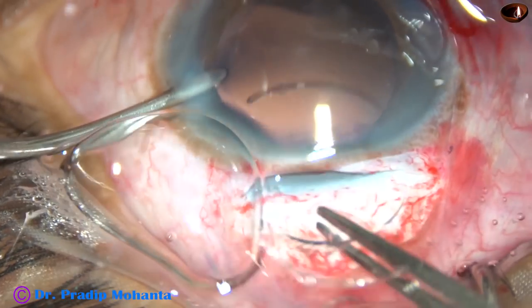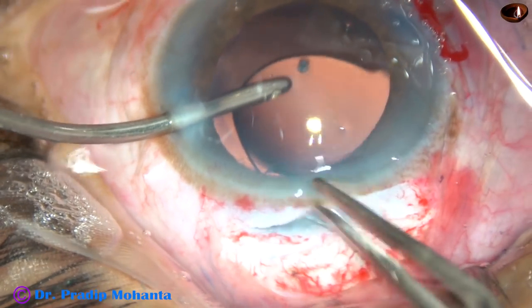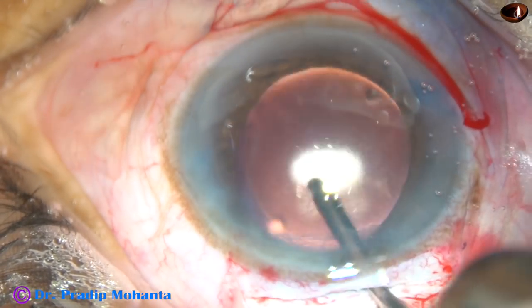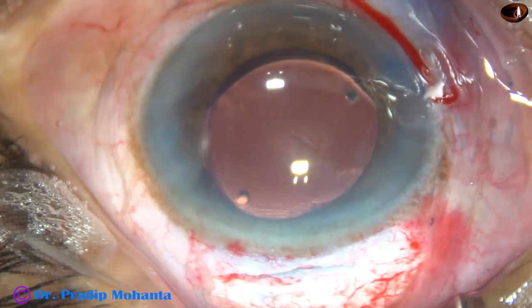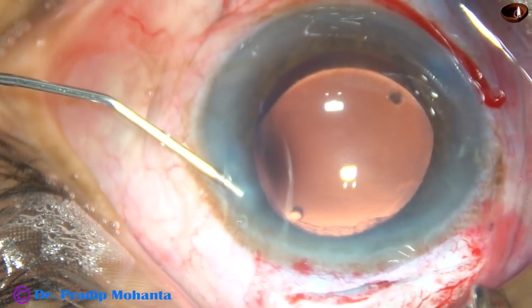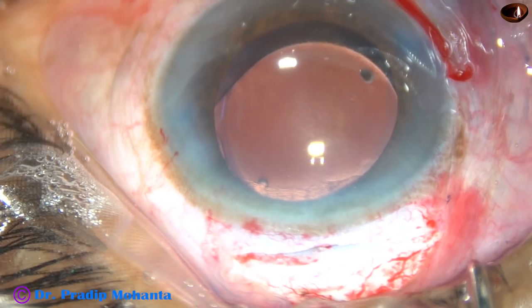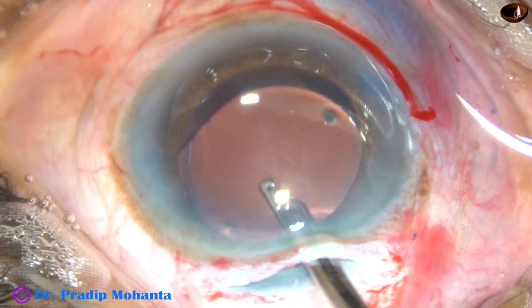Now here goes the intraocular lens. The irrigating probe keeps the anterior chamber formed and supports the optic of the lens, and both haptics go into the capsular bag. This technique is a little tricky — you can try implantation of the lens under viscoelastic substance initially. Once you learn implanting under irrigating fluid you will love it: you save a lot of time, and there is no rise of intraocular pressure in the postoperative period.